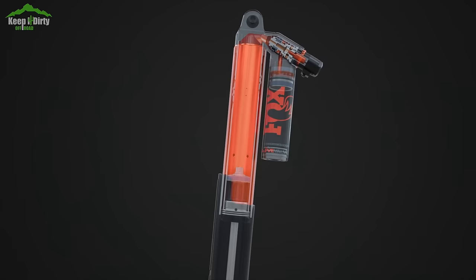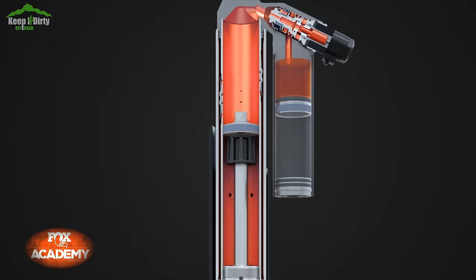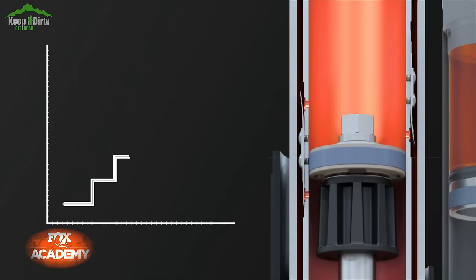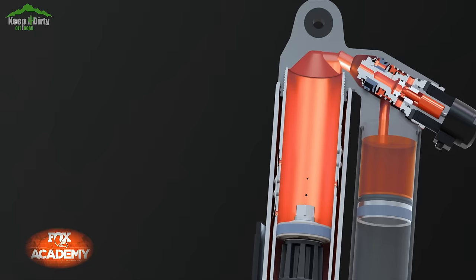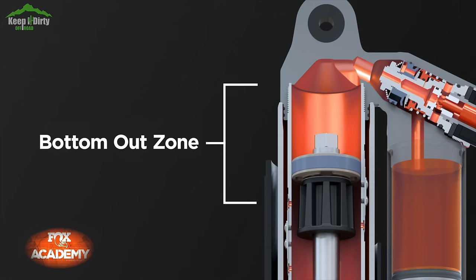First off let's go over the cause. The cause of all three issues is the same — the shock is not being allowed to work correctly. All shocks have multiple zones and bypass tubes that impact how they respond. The Fox shocks on Raptors have internal bypass tubes that allow and restrict oil flow. That in turn stiffens and softens the shock based on where it is in the stroke, and at the very bottom of the stroke is the bottom-out zone, what I normally call the bump zone. This bottom-out zone is where it restricts the most oil flow, and it's designed to smooth out the actual bottoming out of the shock.